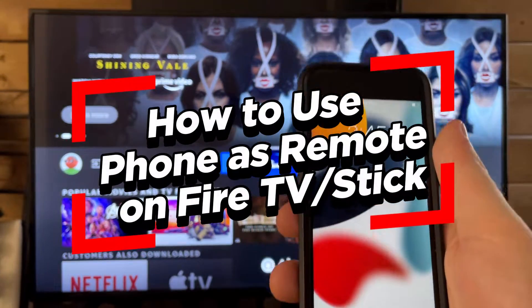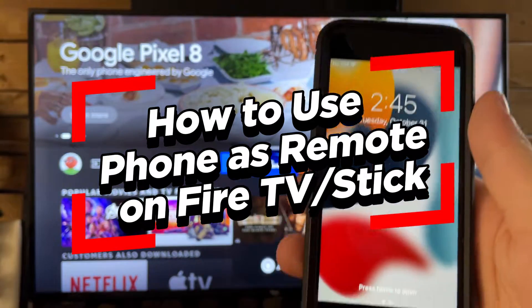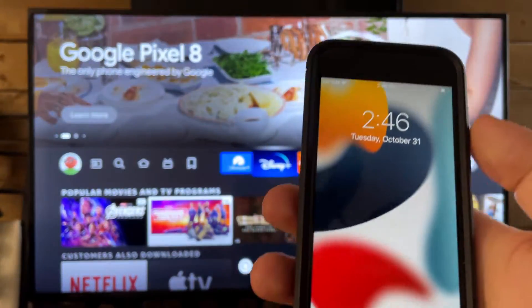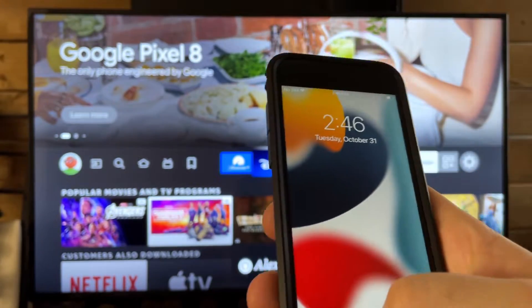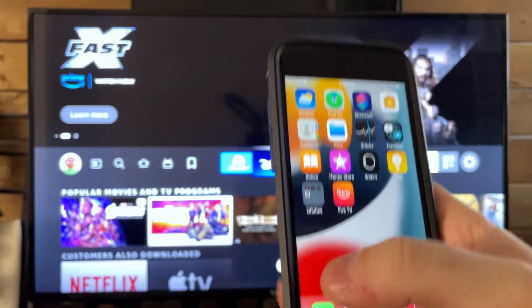In this video, I'm going to show you how to use your phone as a remote on your Amazon Fire TV or Fire Stick. So while you're waiting for your new remote to come in — assuming it's broke — all you need to do is open up your phone and go to the App Store and download the Fire TV app.